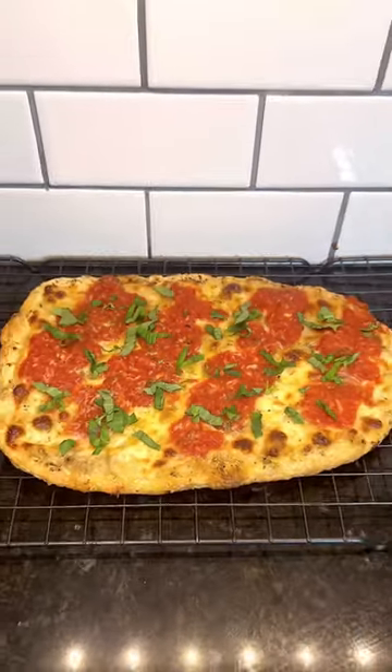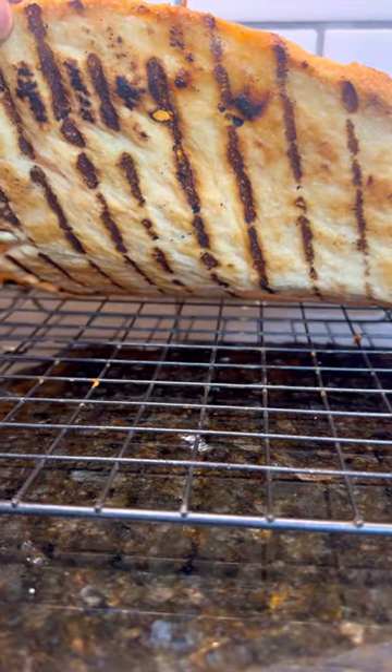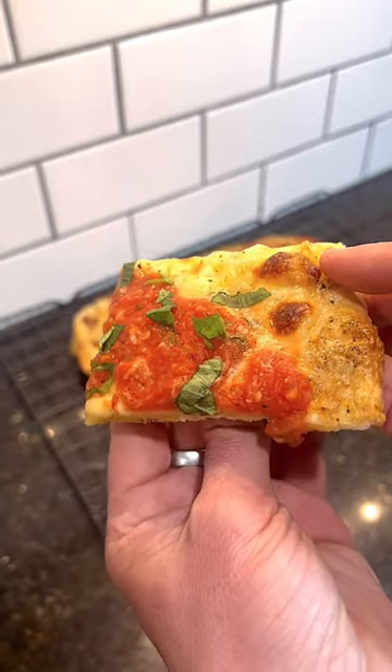This thing was really delicious, got a nice char on the crust, really nice grill marks on the bottom. This thing was so tasty, I couldn't stop taking bites of it.